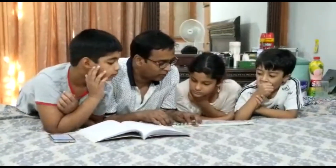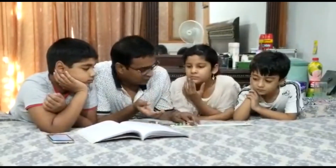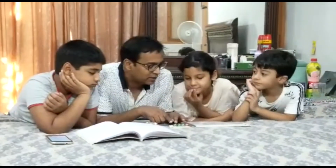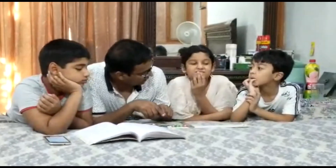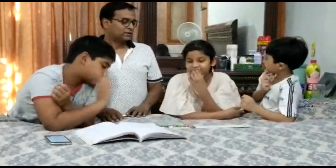8.4 minus 2 is 6.4. So if initial reading minus final reading, when we subtract the lengths, it gives us the total length.